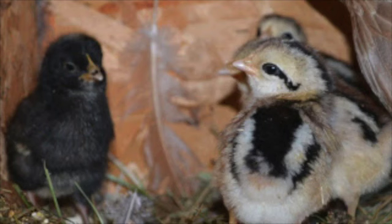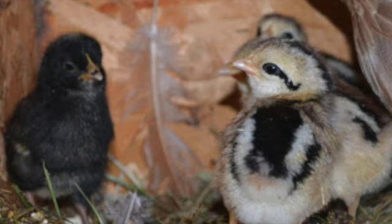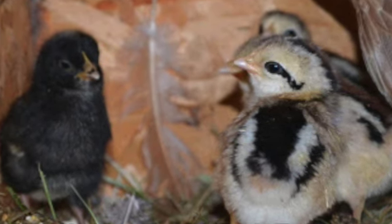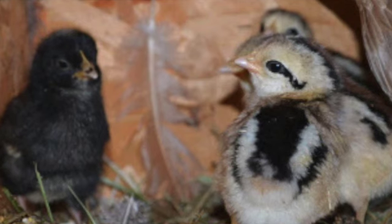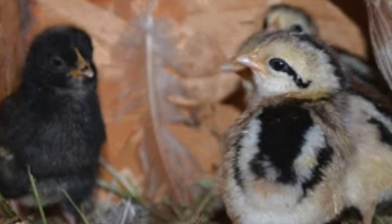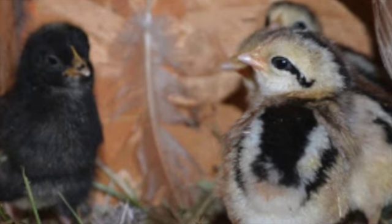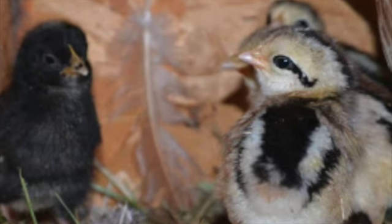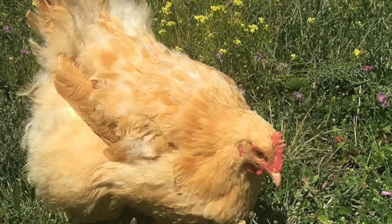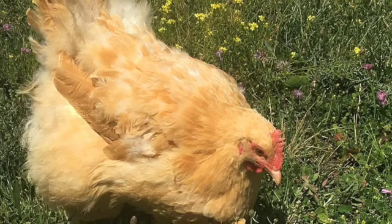To get your hen to actually stay on the eggs, I've had the best luck when they're contained in a small space, such as a large dog crate. I've also used hay bales to make nesting spots in different corners of my barn, which worked fine once the hen decided to stay there. It can take a lot of repetition putting her back on the nest. When using a dog crate, I put a shallow 12 by 12 inch cardboard box in the back of the crate with some hay in it.